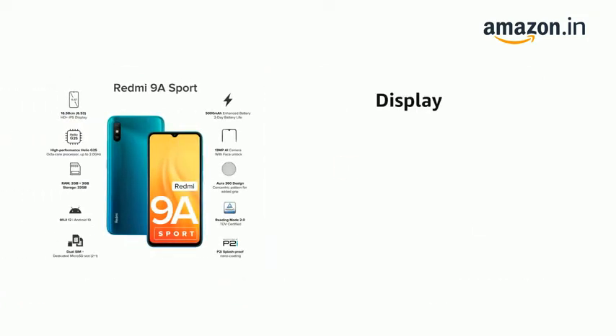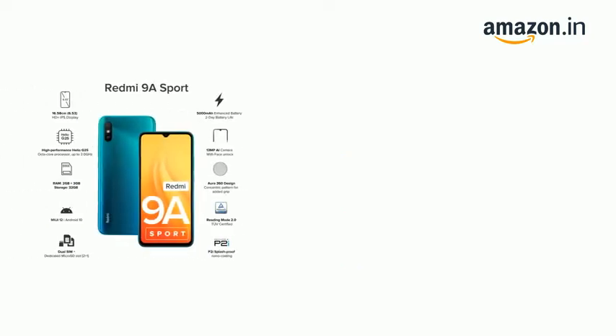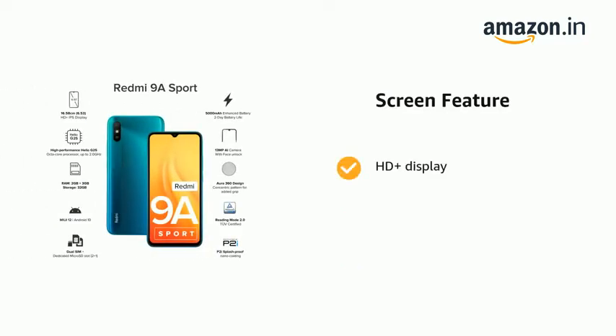The phone has a display with a 20:9 aspect ratio, 720 x 1600 pixels resolution, and a 16.58 cm HD Plus display.